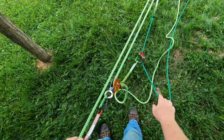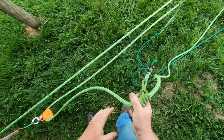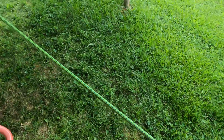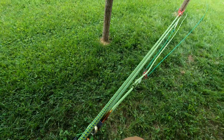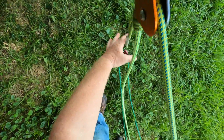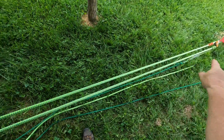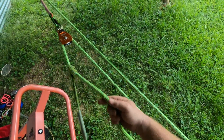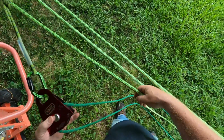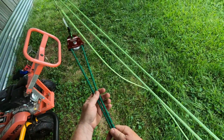It involves two different ropes, as you can see. To set the system, all you have to do is open these up and set your throw. Basically, we have a 3-to-1, and on the tail of the 3-to-1 we have a rope grab which is a prusik. Then we have this darker smaller green line.